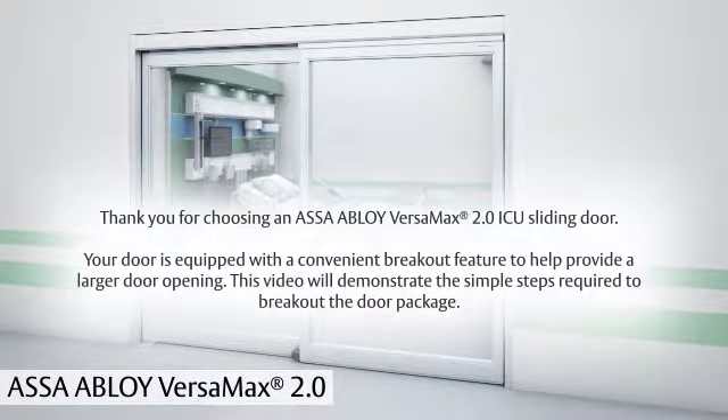Thank you for choosing an ASSA Abloy Versamax 2.0 ICU sliding door. Your door is equipped with a convenient breakout feature to help provide a larger door opening. This video will demonstrate the simple steps required to break out your door.